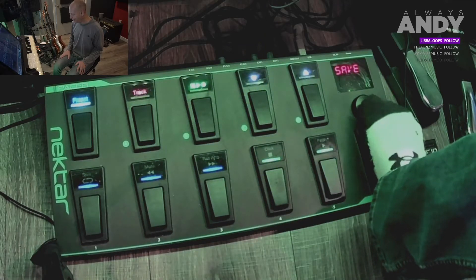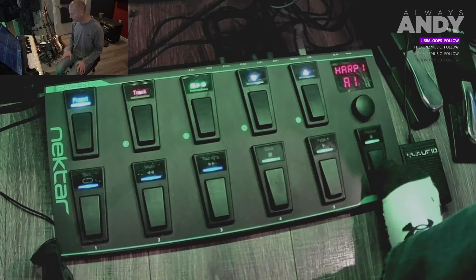Scrolling to the right until I find 'save,' then give it three presses - try not to spin the wheel. There we go, it's now saved.